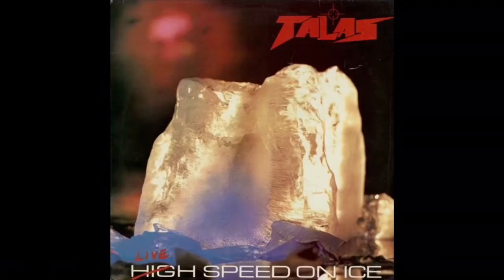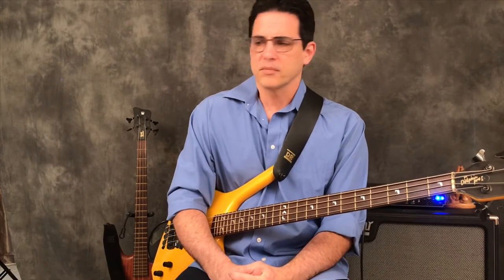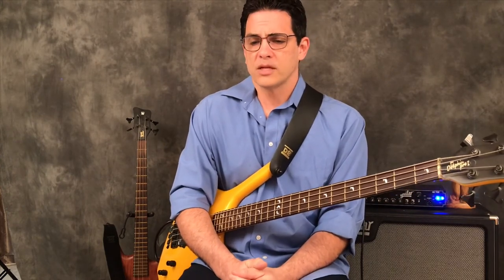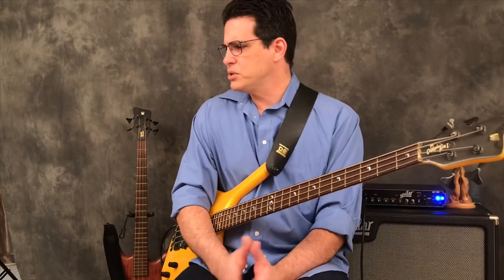Today's anchor item is from Billy Sheehan's first really successful band, Talas — T-A-L-A-S — and it's their live album 'Live Speed on Ice,' which is a play on words from their song 'High Speed on Ice.' I can't remember who told me to get it, but I went to my local Tower Records in Chico, California and bought the album. From the get-go I was blown away. There'd been a write-up in Guitar Player magazine about Billy Sheehan, so I bought it — it was the only Talas album they had — took it home and was just blown away.